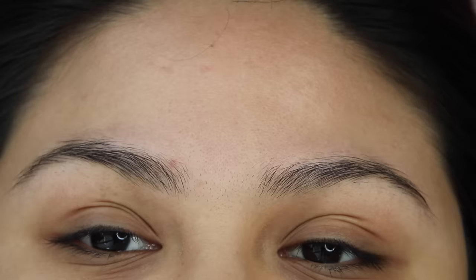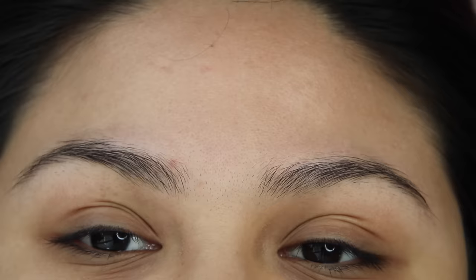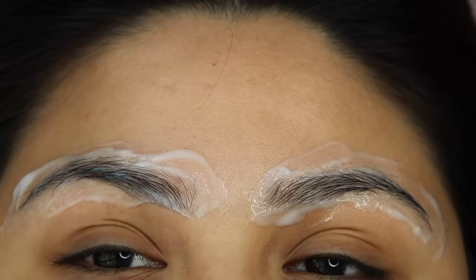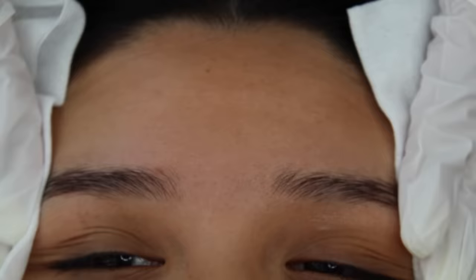The first thing that happens when a client gets here is we numb the area with a topical lidocaine, which is what we're about to do. The topical numbing cream is then left on the area for about 20 to 25 minutes.